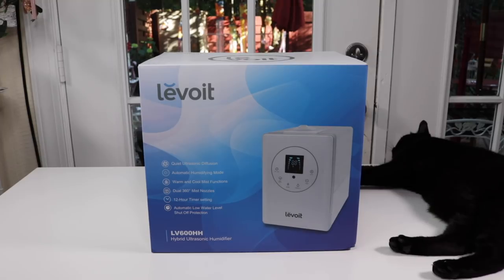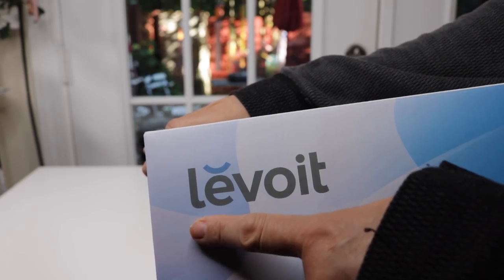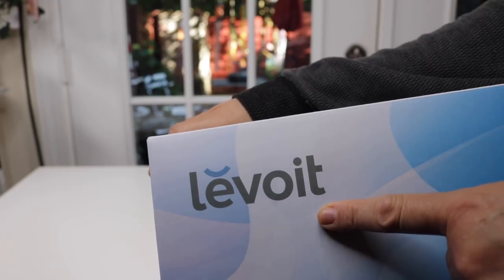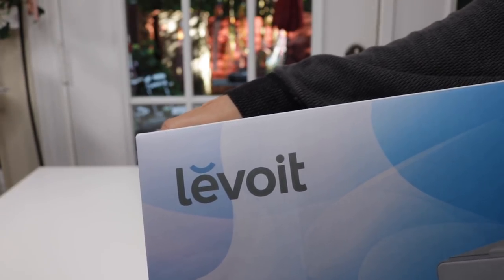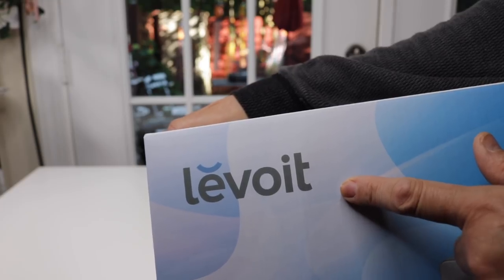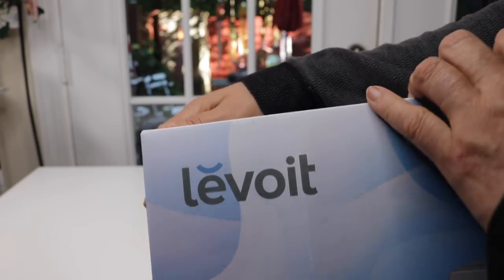I have a new item to show you today that I just found. This is a humidifier and let's take a look at the box. This is the name of the company that makes this humidifier. They also make Himalayan salt lamps, which I have several of and they are the best. The quality of the products that this company puts out are excellent, so that's why I decided to try this humidifier.